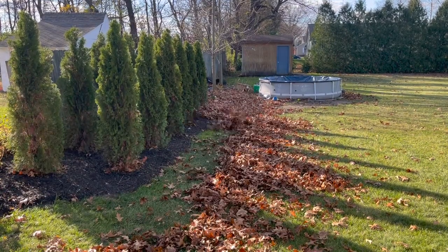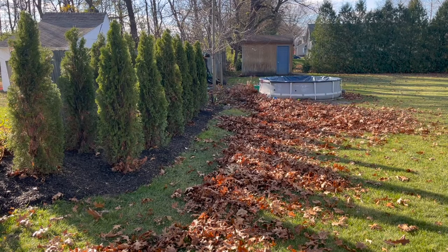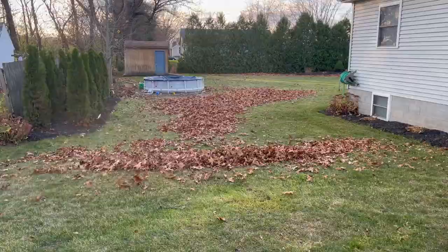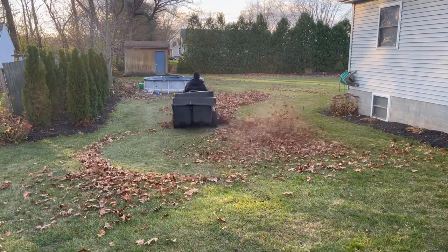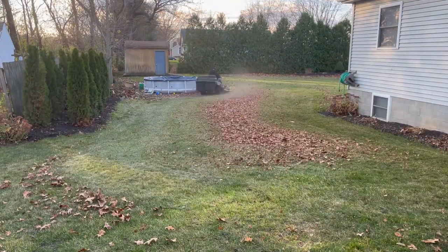Hey, welcome back to another Type 5 How To. Today we're going to be taking a look at how to winterize a riding lawn mower. Now while I work on the final leaf cleanup of the season before it freezes, there are two things you have to worry about when storing your mower in cold temperatures: number one, the fuel system, and two, the battery.